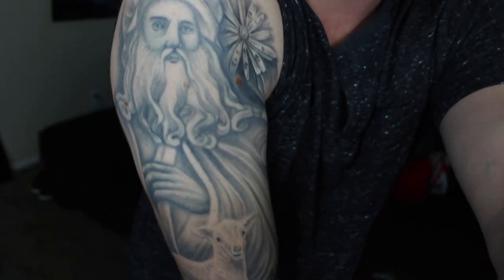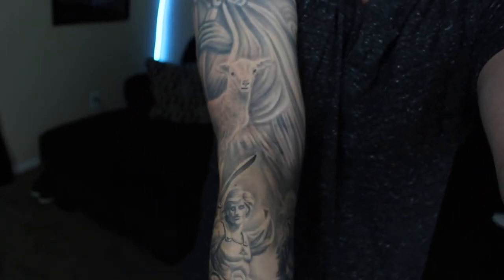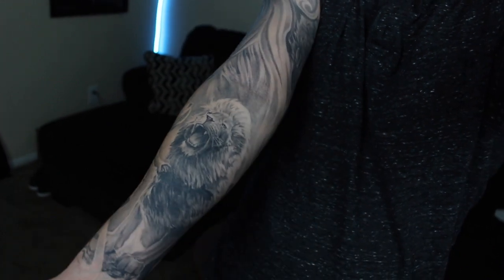First of all, congratulations. Sleeve tattoos are awesome. But I also want to say that this is a huge decision you're making. You want to make sure that you're building a sleeve tattoo the right way to ensure the best sleeve possible, and also know that you're going to love this sleeve way down the road.